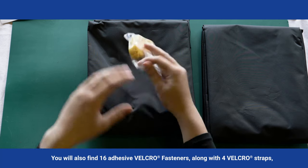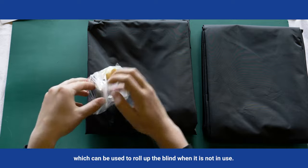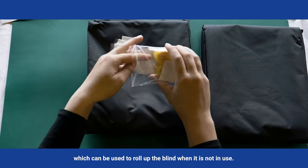You will also find 16 adhesive Velcro fasteners, along with four Velcro straps, which can be used to roll up the blind when it is not in use.